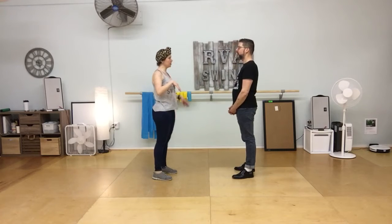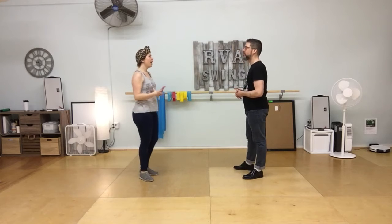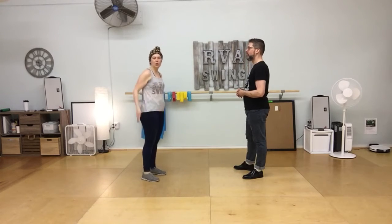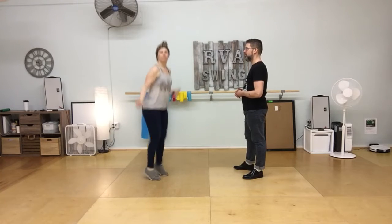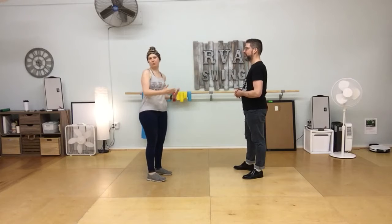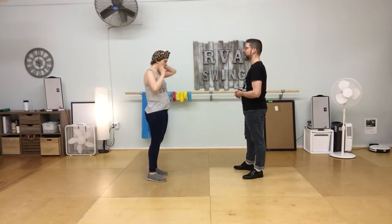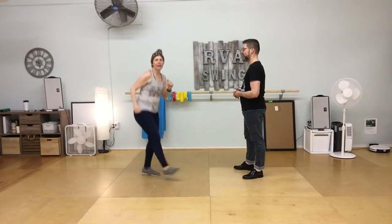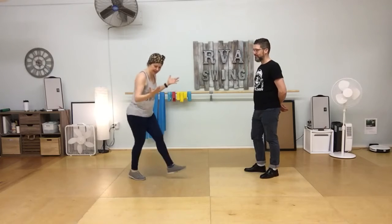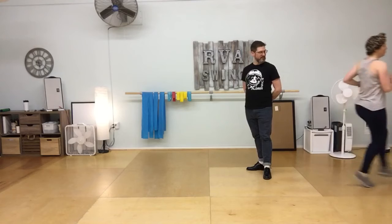We talked about making our kick steps more active and having this kind of scooty, jump rope feeling — less and more. So a little combination of hopping and sliding. We practiced doing kick steps in place where you have that little 'shh' on the standing leg, and then as you start moving forward, that little scoot would move you forward.